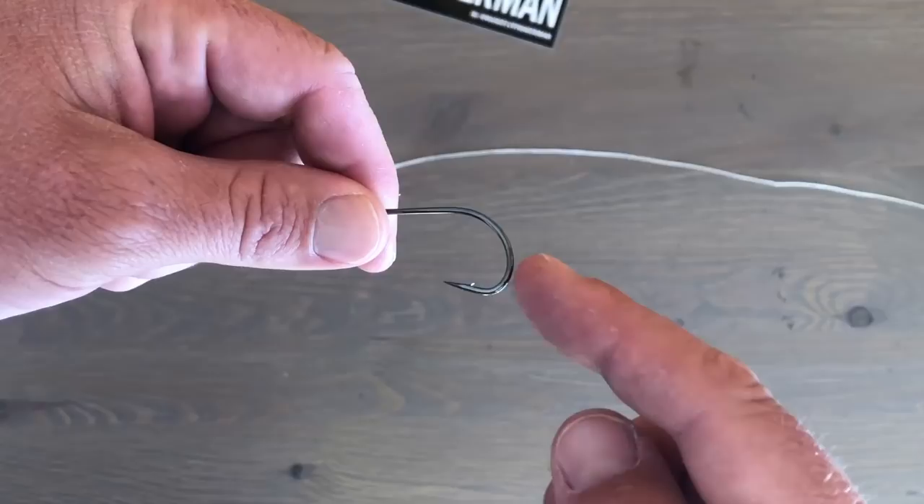Sit on the couch, binge watch my videos, and just tie a whole bunch of dropper rigs. If you're going to fish your dropper rig, be sure to check the regs where you're going to be fishing — some places limit you to a certain number of hooks. All right, let's go over the techniques.